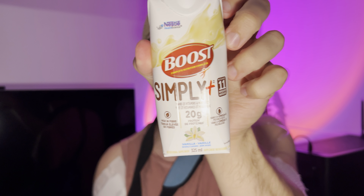It comes from a milk protein isolate, so that's pretty nice. 20 grams of protein, and only 11 ingredients with all those vitamins and minerals. That's really good. I like that.